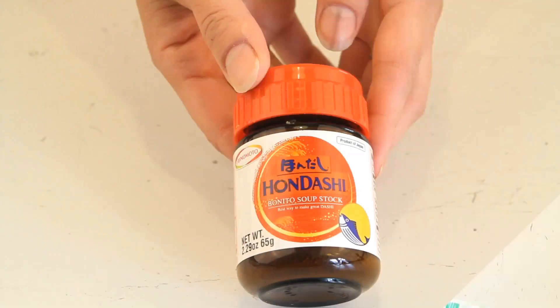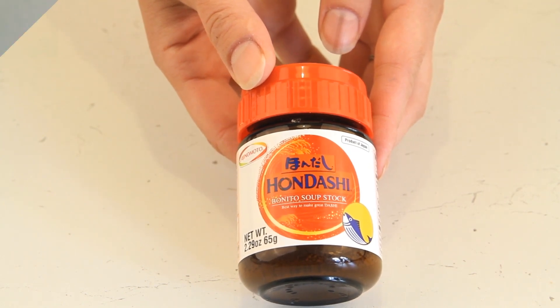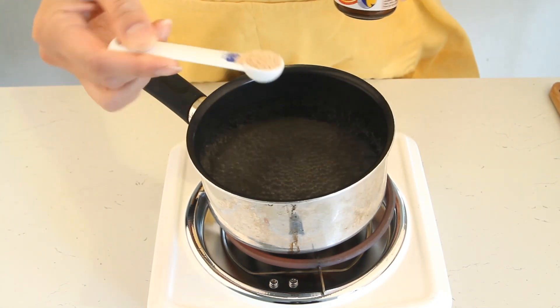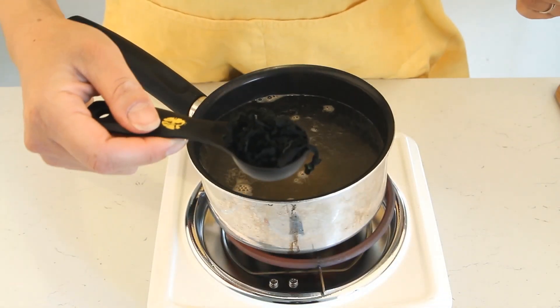The other thing we're going to use is hondashi, which is bonito soup stock, and of course water. We start with about three cups of water and we're adding a teaspoon of the hondashi, which is the soup stock, right in the water along with our wakame. This is a teaspoon, like so.